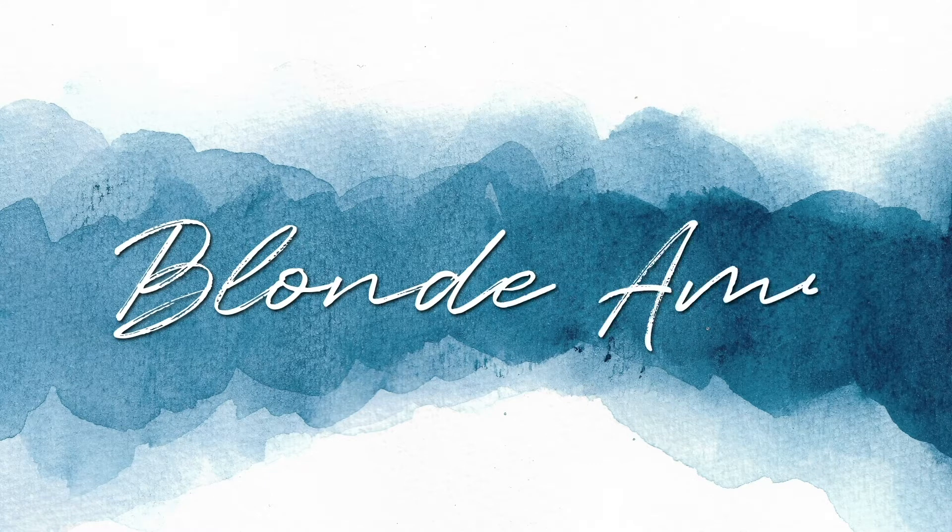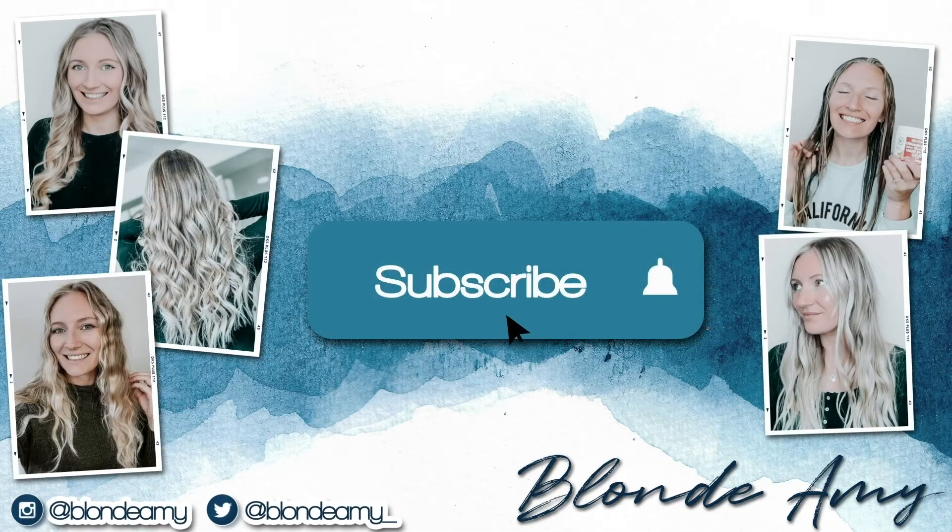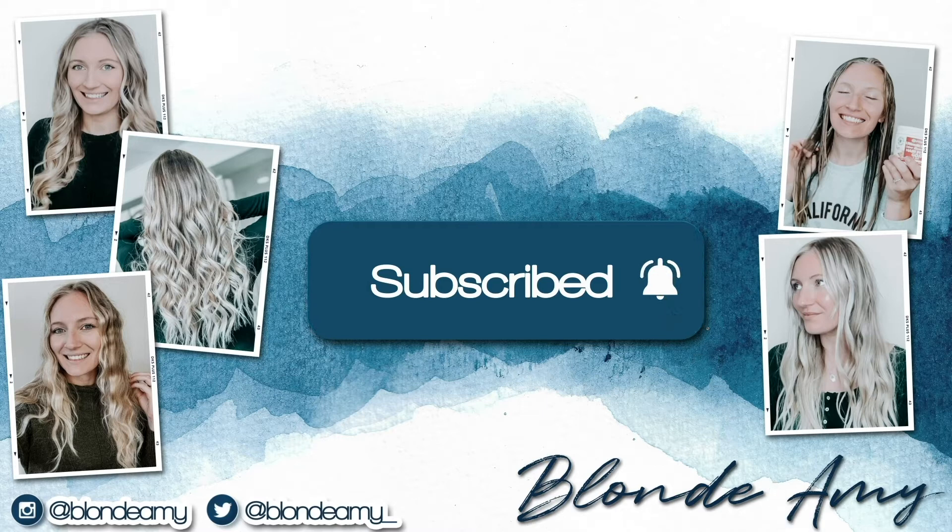This is what my hair is looking like before - there are a lot of brassy tones and it's been a while since I've used a toning product, so I wanted to give this the best shot by letting my hair get slightly more brassy. I really want to see how well this neutralizes my hair, and at the end of the video I'll show you before and after shots so you can see how well it's worked.